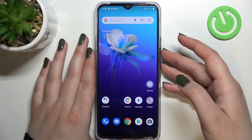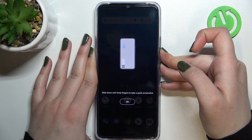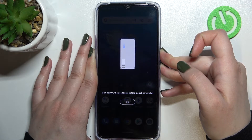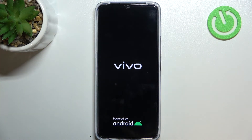Let me press both of those buttons. Let's ignore that we just took a screenshot — just keep pressing the buttons. As you can see the screen is black right now. I felt the vibration and I can see the developer's logo, so you can release the buttons.